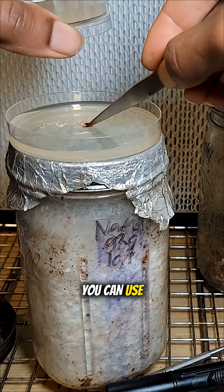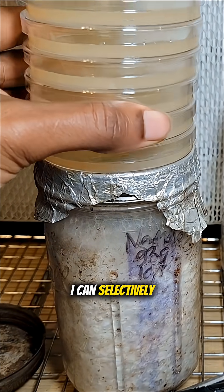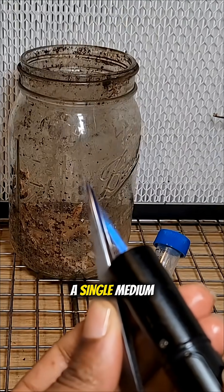Furthermore, you can use that same strategy on any other medium, like I'm doing with these petri dishes. I can selectively choose where I want them to spawn from, and then they'll all connect on a single medium.